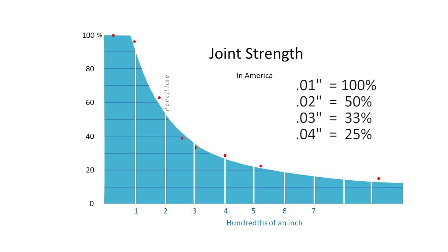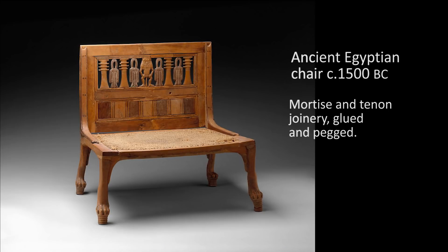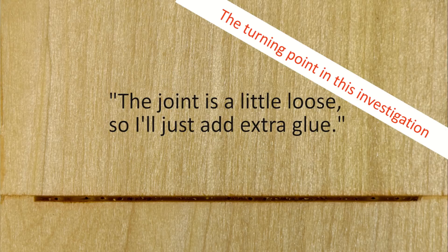That might be plenty of strength for a piece under very little stress, but it might be a joint failure for others. Experienced woodworkers have known for generations that it's important to make tight joints — the ancient Egyptians knew this 3,500 years ago. However, I never ran across any data that showed exactly what happened if your joint was just a little sloppy. Until now. I was shocked to see how very little tolerance the glue has for joints that are just a little bit loose. There are quite a few people who, like me, will say, 'Eh, it's close enough — I'll just add lots of glue.' You know who you are.